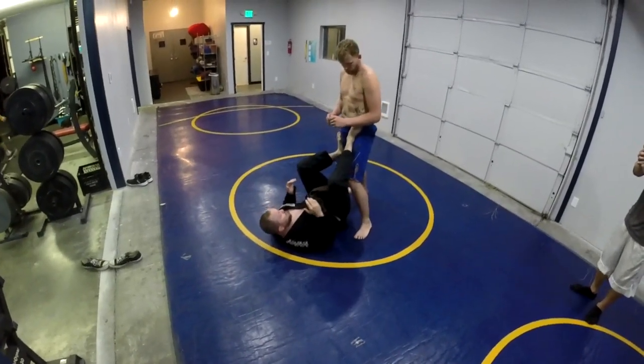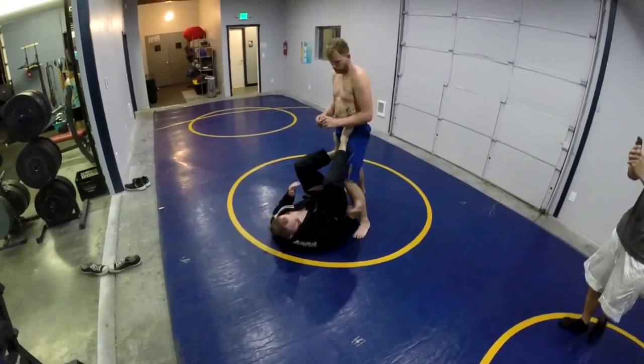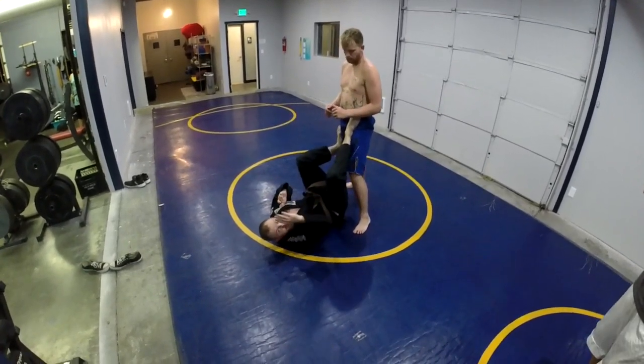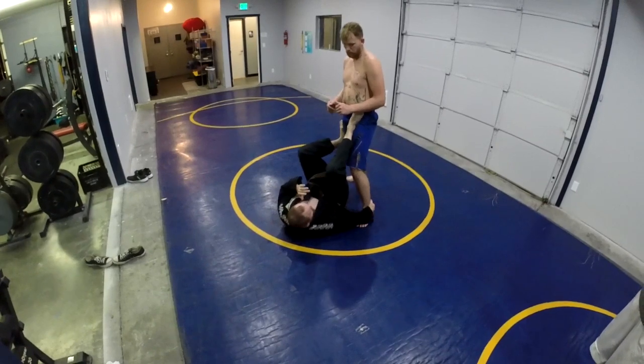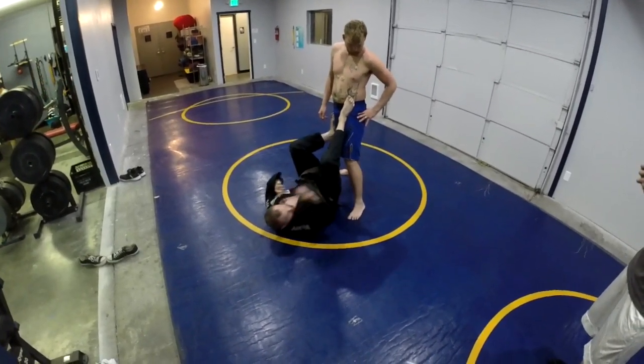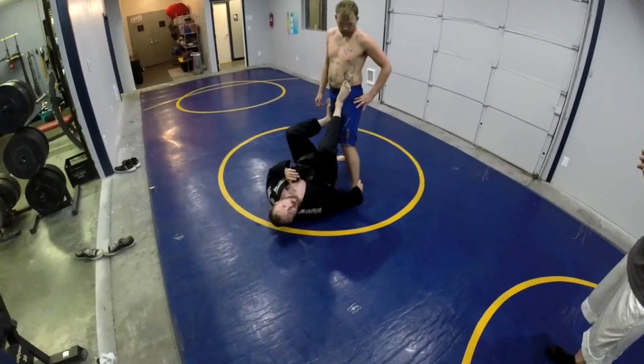I've got to be up. I've got to protect. But now I also have to make a sacrifice because this hand — to get my hips up — I have to bring it in low. I can't go high right here. I have to go super low, as low as you can, on the Achilles tendon.